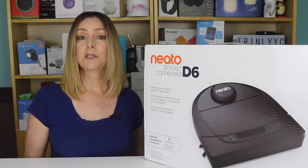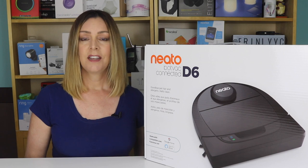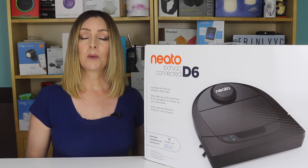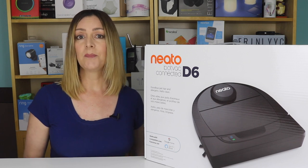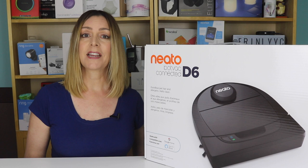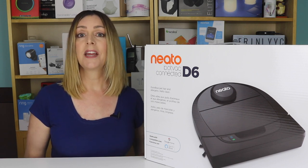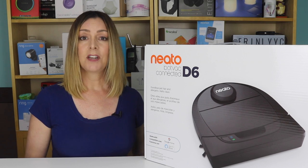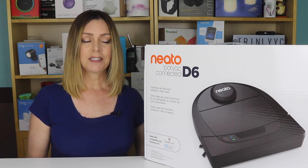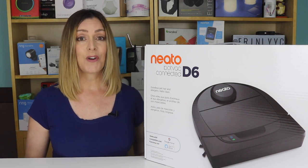I recently had my first experience with a Neato robot vacuum, the top-of-the-line Neato D7. It was a good one, and ever since, I've been wondering what the other vacuums in the Neato lineup are like and how they compare. Enter the Neato D6 BotVac Connected. I'm Erin from TechGadgetsCanada.com, and I recently had a chance to test it out. If you end up liking this video and finding it helpful, please hit that like button and give us a sub.